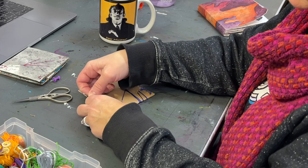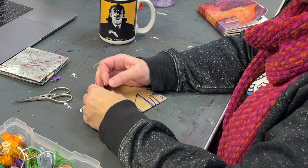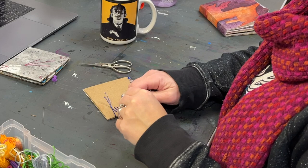Every now and then when I stitch around the edge, I like to adjust it a little to make sure my thread is going where I want it to. Here I'm out of thread, so I'm getting creative with how I'm knotting it off. I often find myself stitching up to the bitter end and not really having enough to knot it adequately.